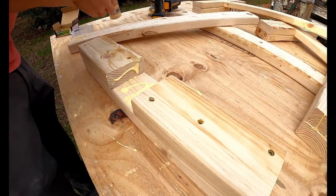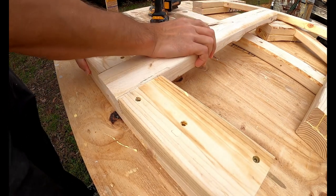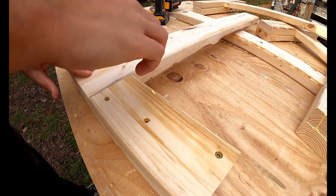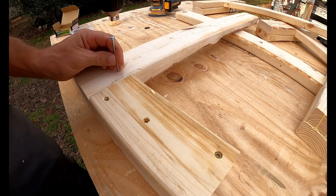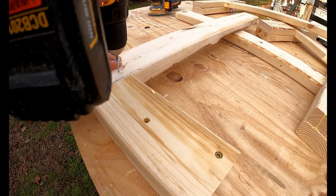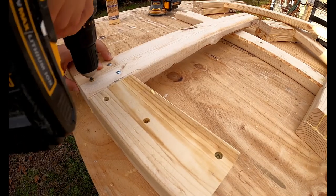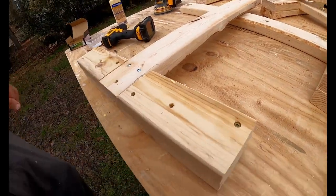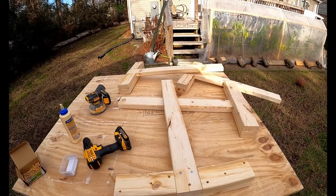That's why we sanded it down earlier — that would have been a nasty splinter right there. There we go, so that's the four of them. Next I'll cut the dowel and get that squared away.